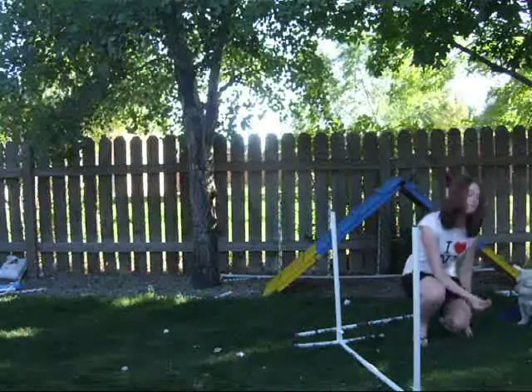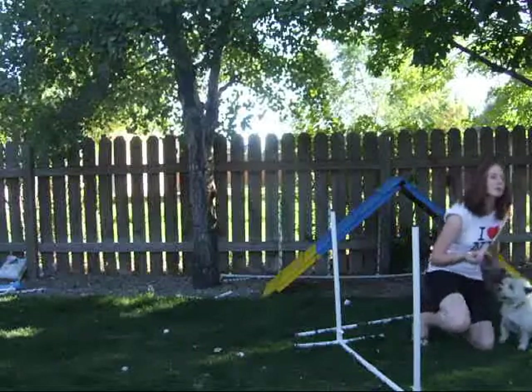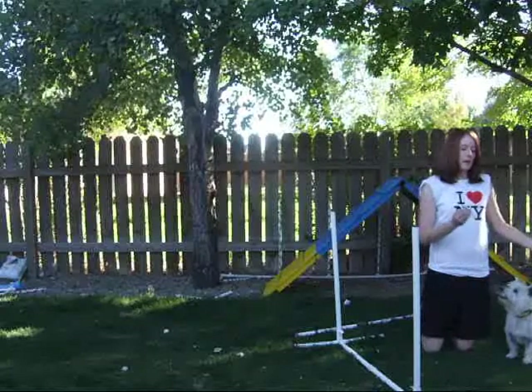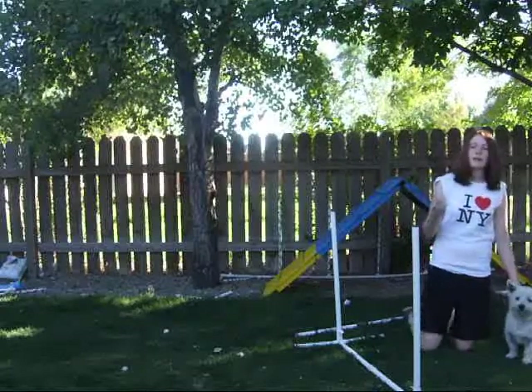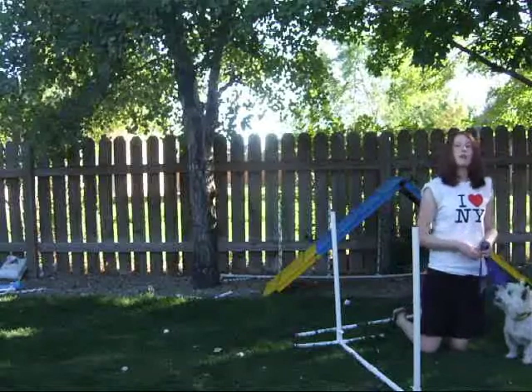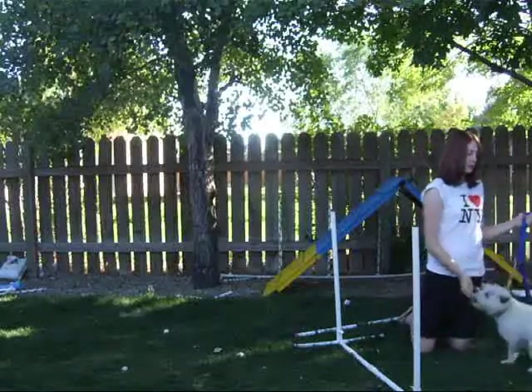Let's get started with the jump. First off, you're going to have your dog on a leash and collar, especially if your dog's not fully trained yet — it helps with control. Start out with just one pole on the ground and take your treat or your bait, whatever you use, toy, whatever, and just say your command: over, jump, or whatever. In Dixie's case, it's 'over.'